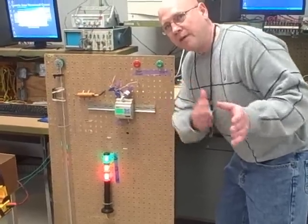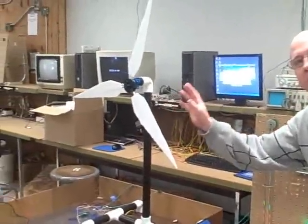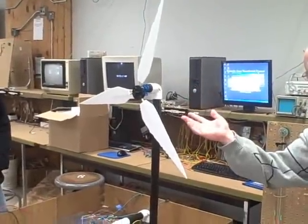We combined the advanced class and the beginner class. The beginner class has been testing different windmill blades — the number of blades and the angle of the blades.